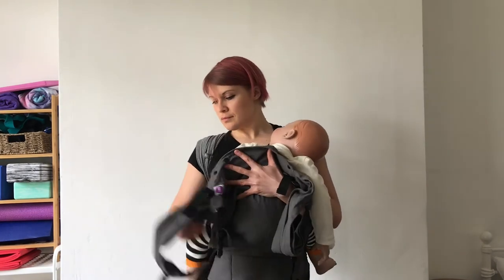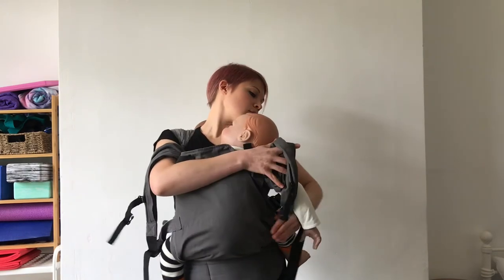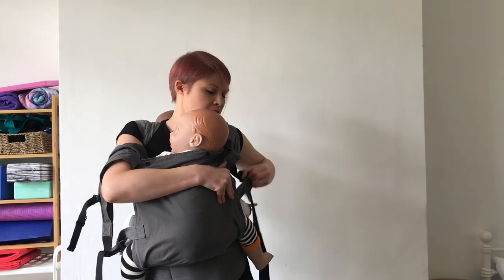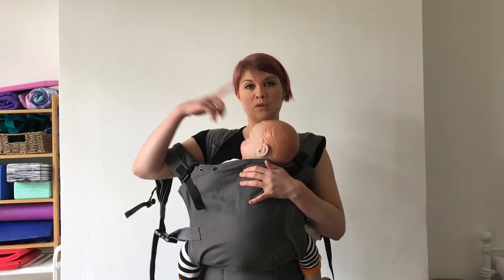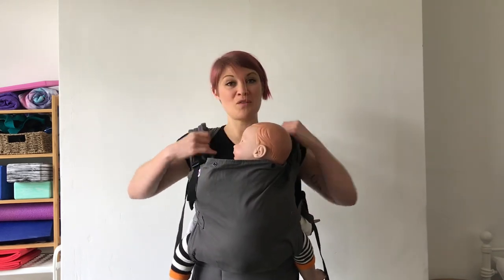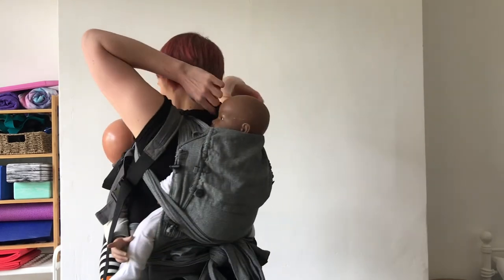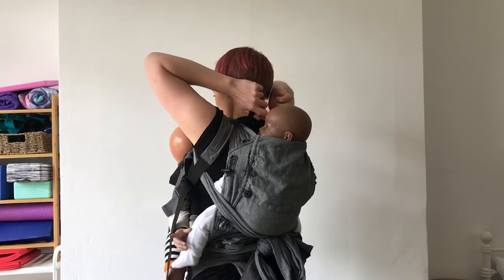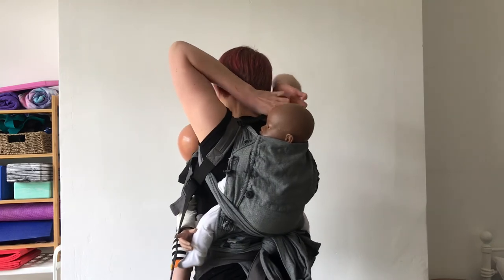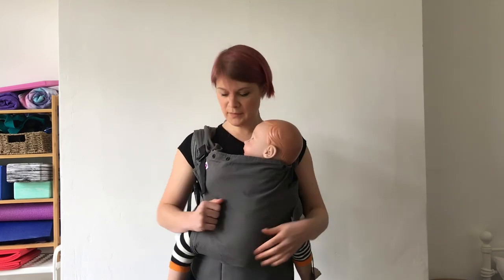Toddler on. You'll notice that this carrier can be used with cross straps on the back, but if I did that I wouldn't be able to buckle it unless I went around my baby. So I'm using it backpack style straps, buckling to make sure that it's not too much in my baby's face.